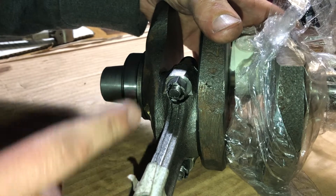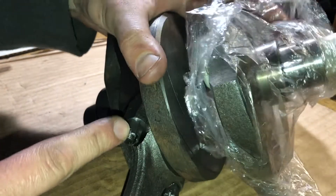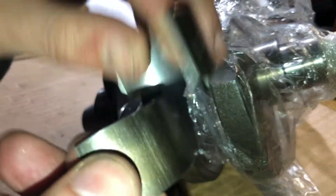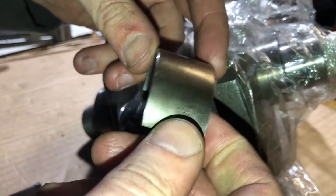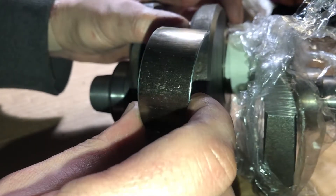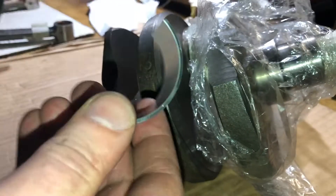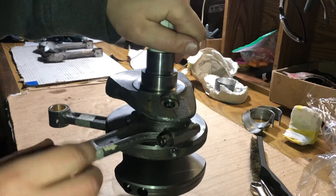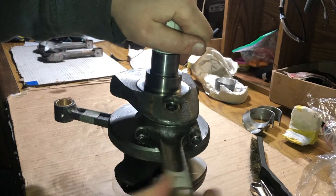I'll leave it as is. I'm going to use this nominal size on the left rod. Make sure it rotates freely with no jamming — and then do a final check to make sure it's not getting jammed.